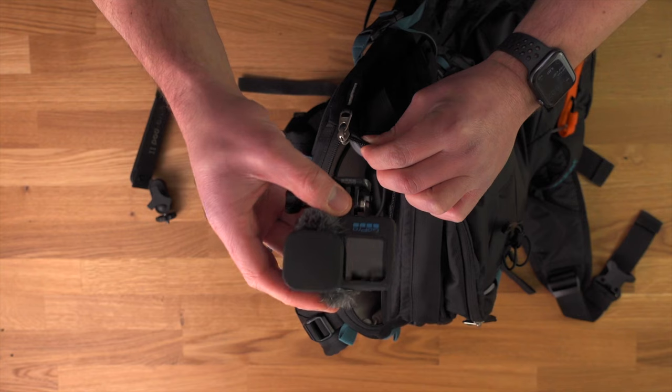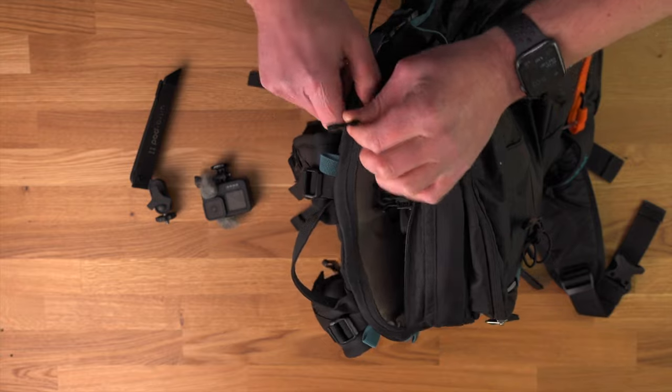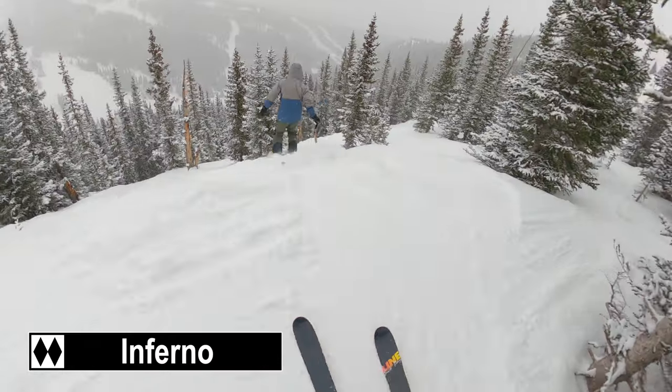Sometimes, especially later in the afternoon on a ski day, the batteries start to cool off a lot quicker because the camera has been on my helmet the entire day and the camera itself is very cold. So as soon as a warm battery goes in, the camera sucks the warmth out of it and kills the battery quickly. When that starts to happen, I simply take the camera off my helmet and put it in the backpack when I'm on the chairlift. That little bit of extra warmth gives it more juice and I'm able to record for that much longer.